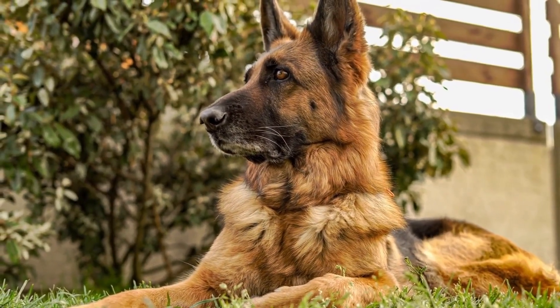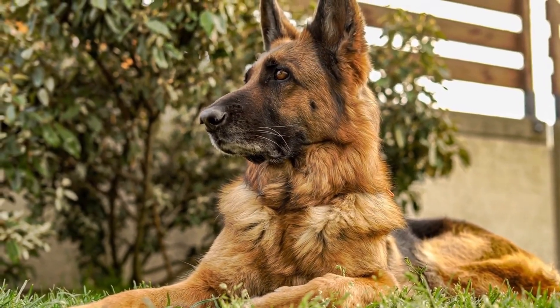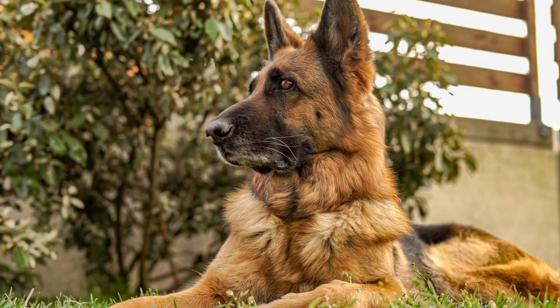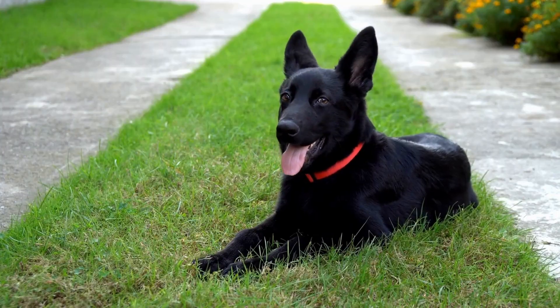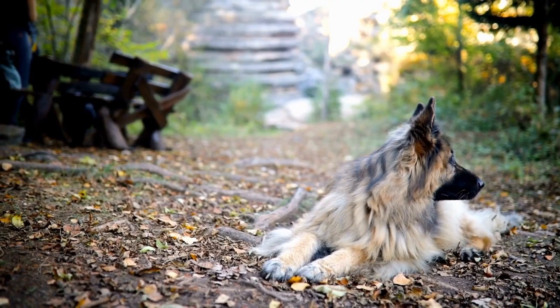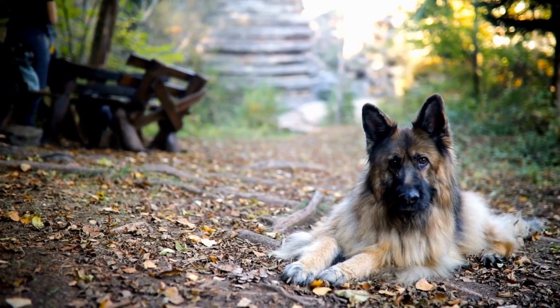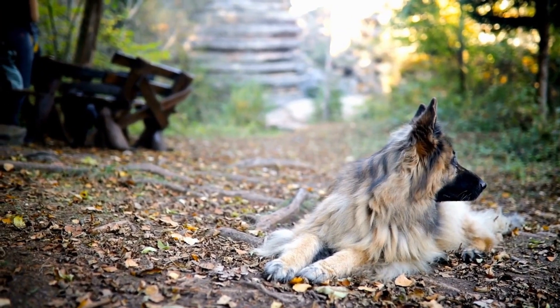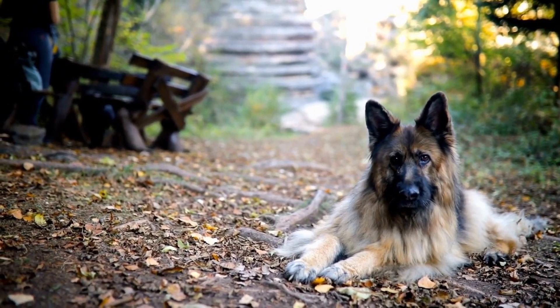For exercise and mental stimulation, dogs, especially German Shepherds, need plenty of physical exercise and mental stimulation to prevent boredom and destructive behaviors. Lack of exercise can lead to excessive chewing. Regular exercise sessions, such as long walks, playing fetch, or engaging in agility training, can tire out your dog's energy and redirect their need to chew towards more appropriate activities.